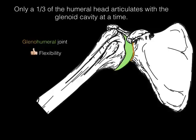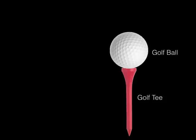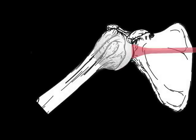It allows flexion, extension, abduction, adduction, medial and lateral rotation, and circumduction. But thumbs down on stability, because of how little the humeral head articulates with that glenoid cavity. It is so poorly stabilized that an analogy often used is that of a golf tee and a golf ball — the golf tee is the glenoid cavity and the golf ball is the head of the humerus. So thumbs up on flexibility, but thumbs down on stability.